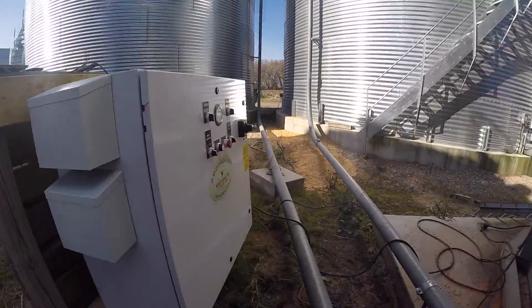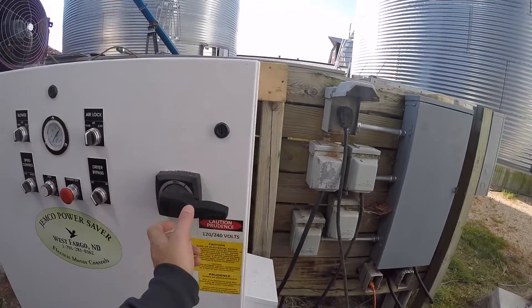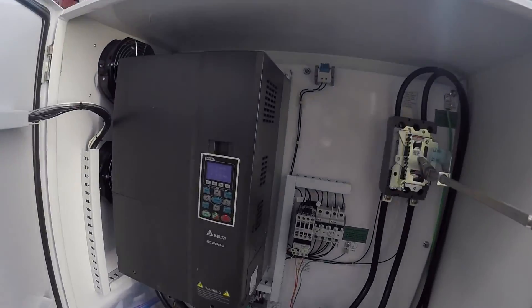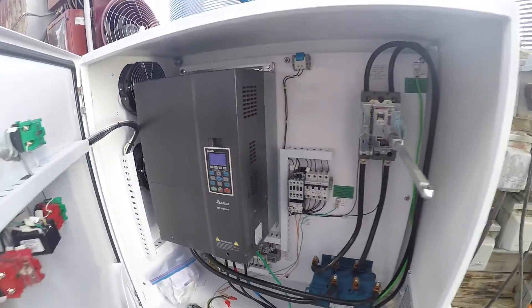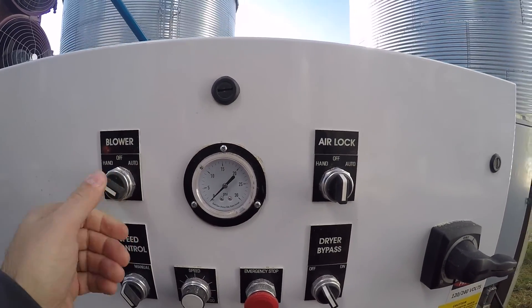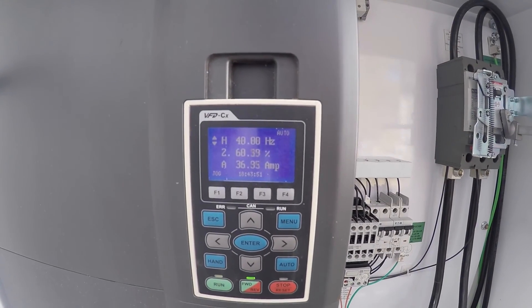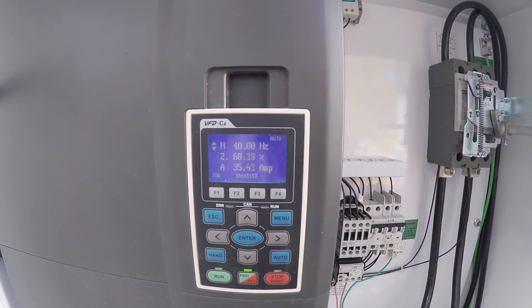We'll give it a start here. He's got an outdoor panel. Power is on right now, we'll give it a start. That's his minimum speed right there — 40 hertz with nothing in the system.